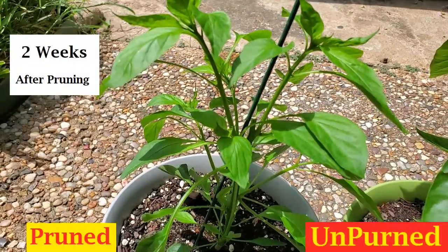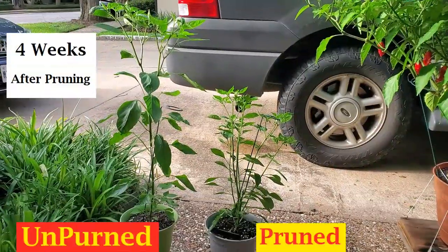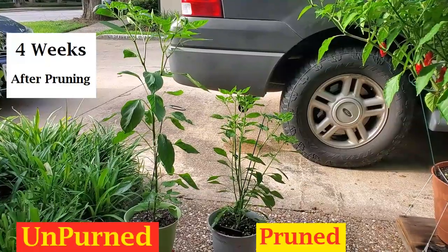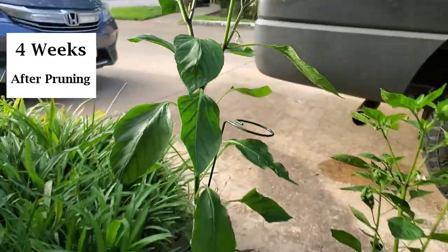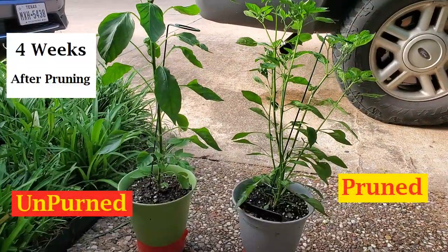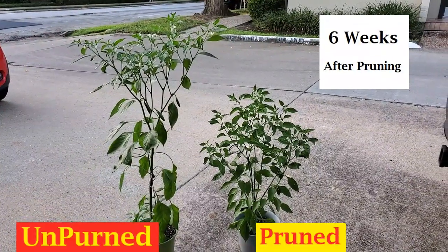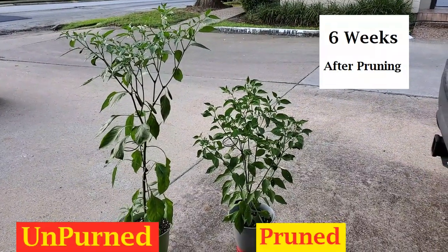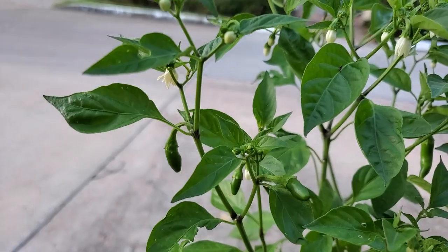By the second week the pruned plant was well on its way to growing a bunch of strong, full shoots. The unpruned plant did start flowering and producing peppers before the pruned plant, however no more than a week ahead. By the sixth week from pruning I concluded that the pruned plant had more flowers and was on its way to producing more fruit than the unpruned plant.